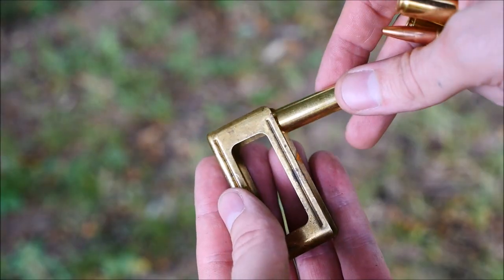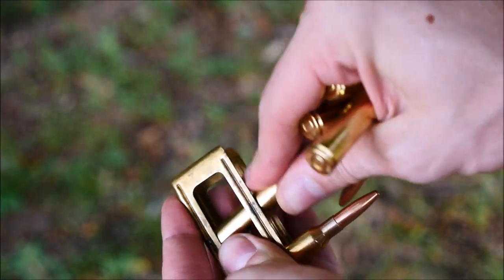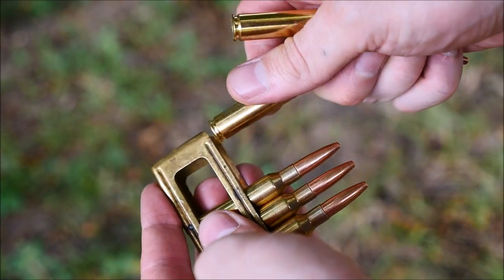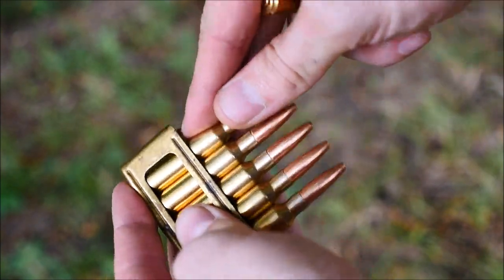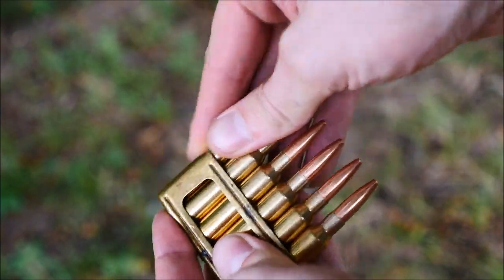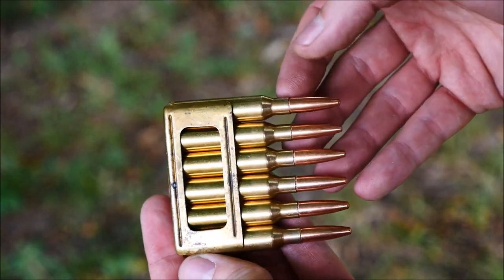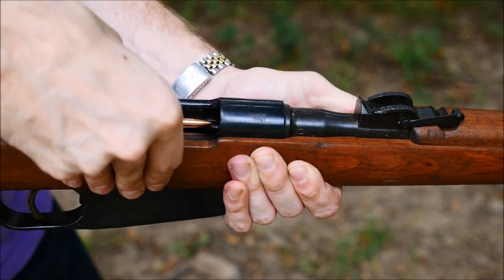These rifles do take in-block, Mannlicher-style clips, and that's why they're erroneously sometimes referred to as Mannlicher Carcanos. You'll find these clips either in brass or a black-finished simple metal clip. It holds six rounds as well, instead of the usual five in these types of systems. To load them you simply depress the clip into the magazine and bolt forward and you're ready to go.